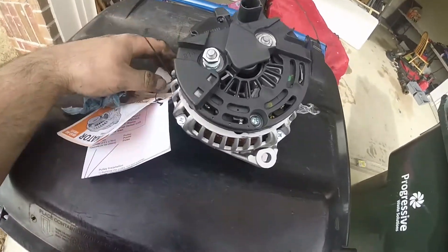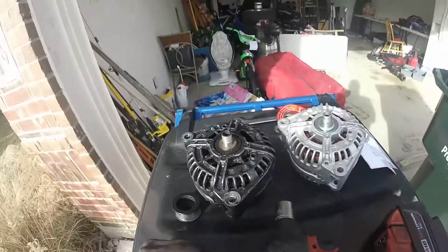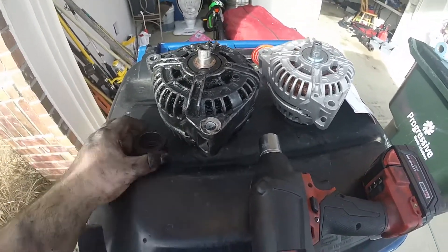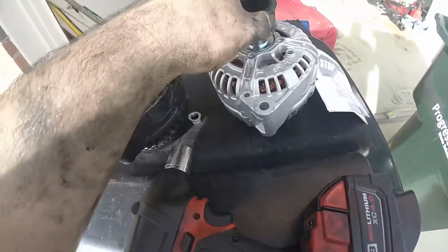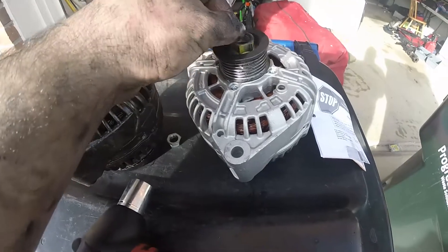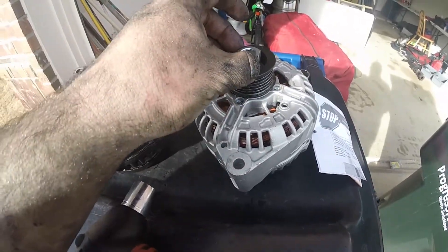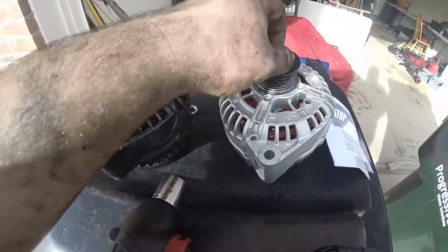I got it out, and let me tell you — that is a very tight fit. It took me about an hour to get it out; you gotta get it just right. So this is the pulley that came off of it. I got that nut off. Here's the old nut — I'd rather use the old nut than the new nut, just a preference. The new one is slightly bigger and I don't think it fits in there as well. Plus, this lock nut should still be good.